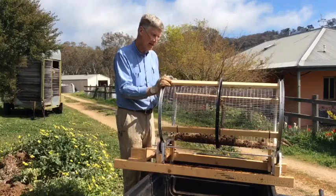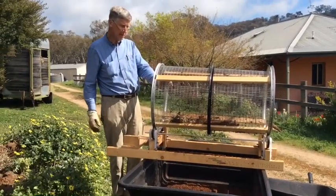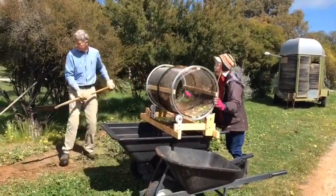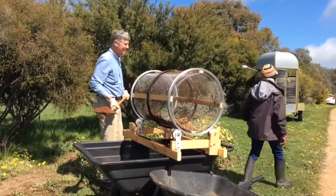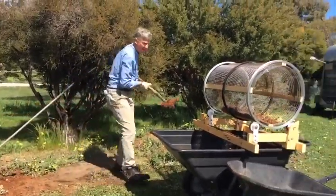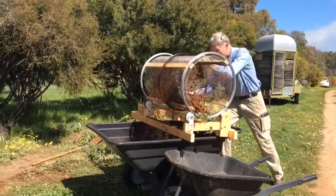The only drawback of this design is that you've got to either shovel and then turn, or you have to get your dearly beloved to stand there for hours. 'Oh please, just another few minutes, we're nearly finished.' 'Do it yourself, I've got better things to do.' So you can see it's really a two-person job unless you're going to do it really slowly — but I have found another solution.